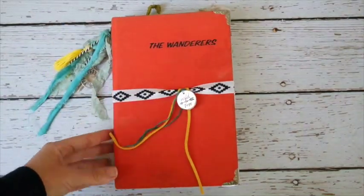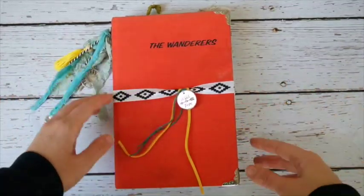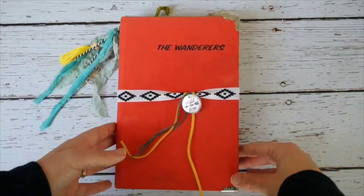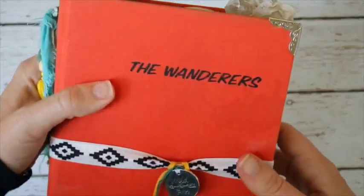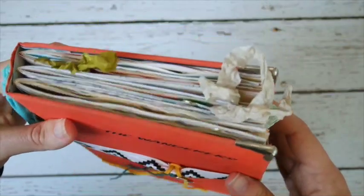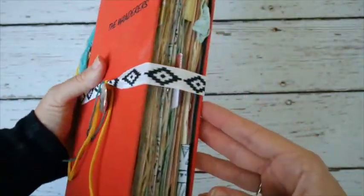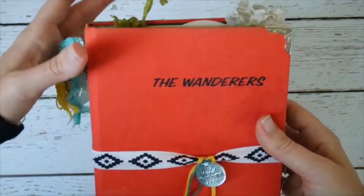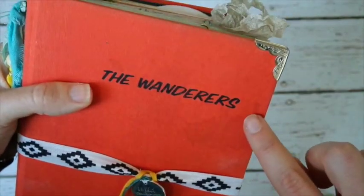She asked if maybe I could use it to make almost like a travel journal, because her family goes camping every summer. I thought that was the best idea. I knew I loved the book and it had to be something special. So I made this book into almost like a camping-type journal, and it is so fun.